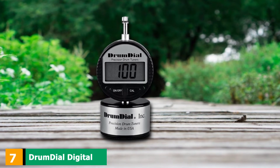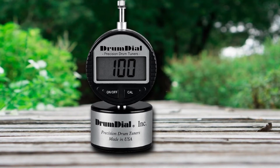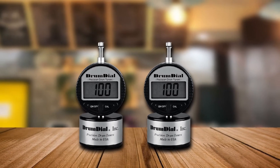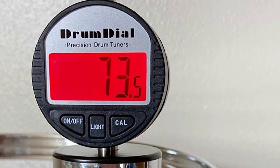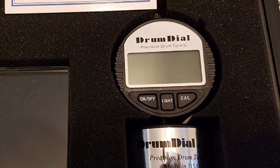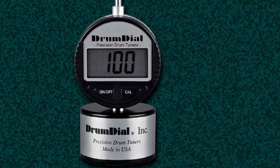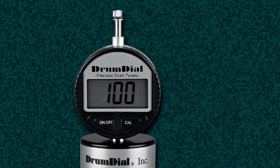Moving on to number 7, we have the DrumDial Digital Drum Tuner. If the original analog DrumDial Drum Tuner is one of the best tuners on the market, the DrumDial Digital Drum Tuner is its prodigy. While it shares many of the components and features of the original version, it comes with a digital display. The display is big and uses a large font, making it easy to read values. It is powered by a lithium battery that lasts quite long. The calibration process is easier with the digital version, as all you have to do is a single touch. This tuner is better for beginners and less experienced drummers as it is easier to calibrate and read.